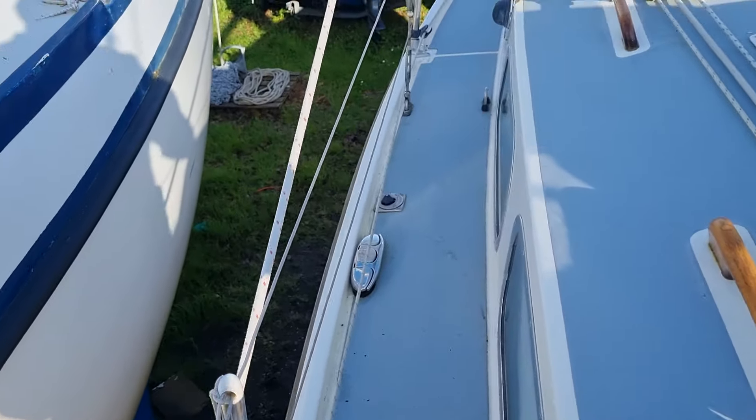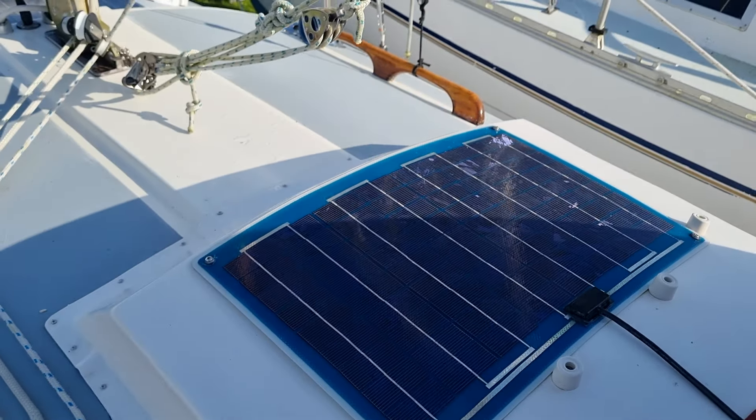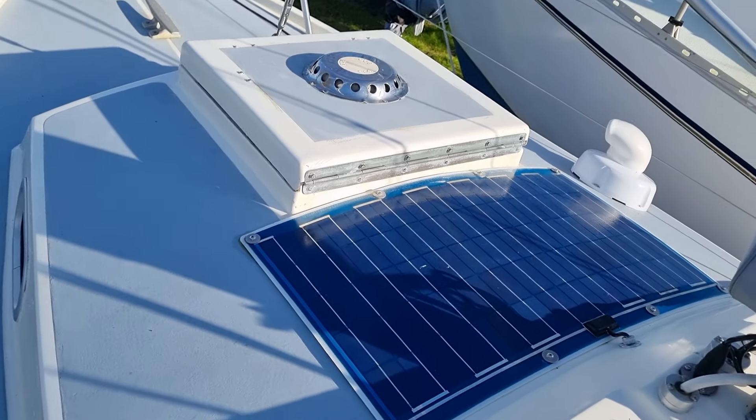Walking down the port side. Sail panel. Secondary sail panel.